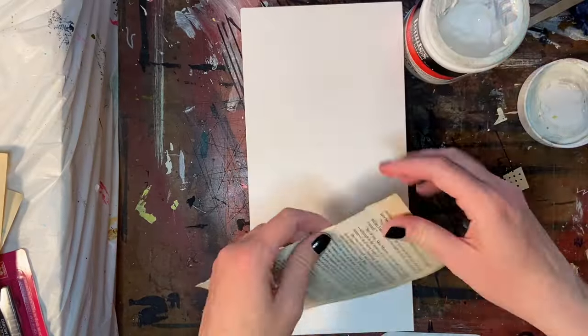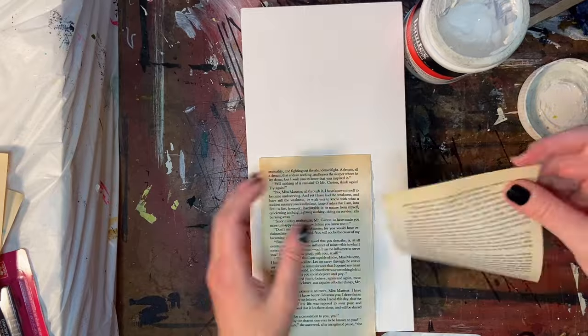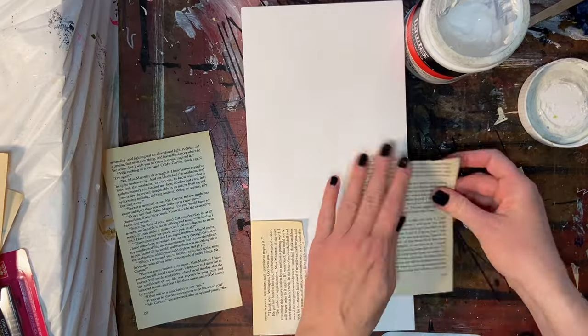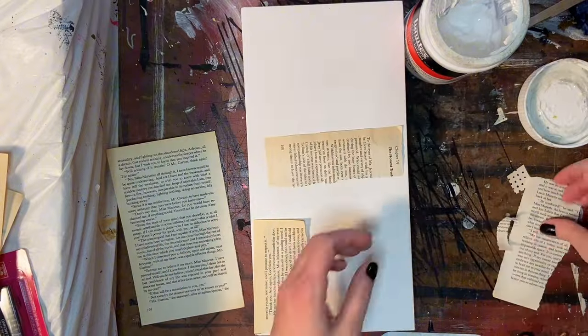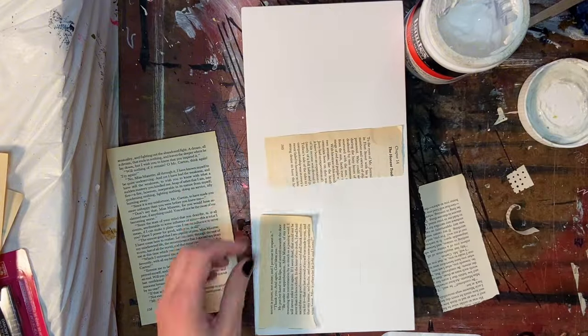For those of you who are here for the first time, my name is Melissa Reed and I am a mixed media artist. Today I am working on a mixed media collage on a 6x12 inch cradled board that I have gessoed.